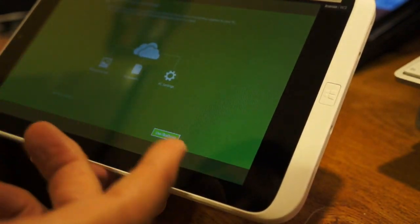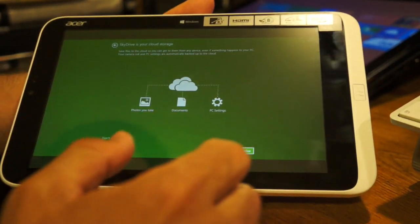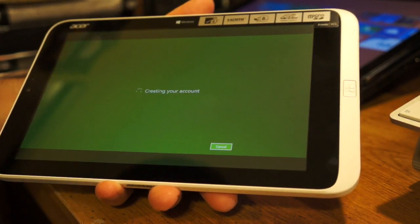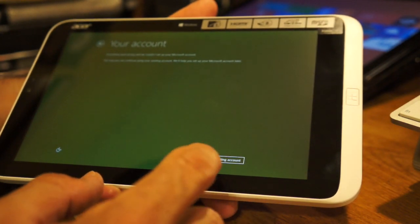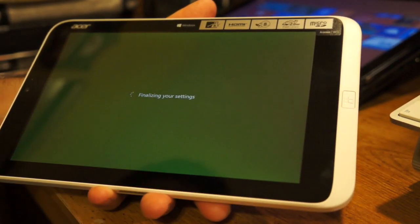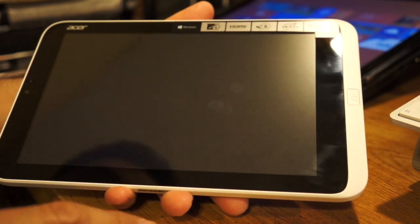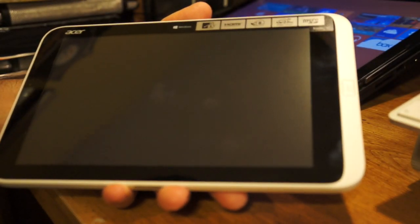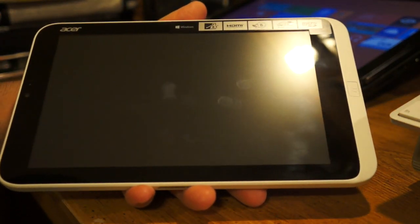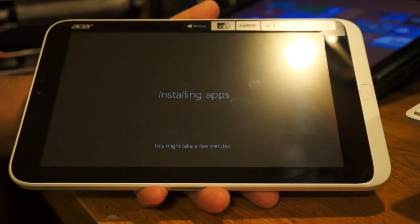SkyDrive is now kind of integrated with the whole system, which is pretty nice — everything is kind of together. We'll use SkyDrive and then for the account we'll use an existing one. It's not logging in because I have another PIN code that I need to put in. It looks like it's still going through the whole setup here, basically reinstalling the whole partition and redoing everything fresh.